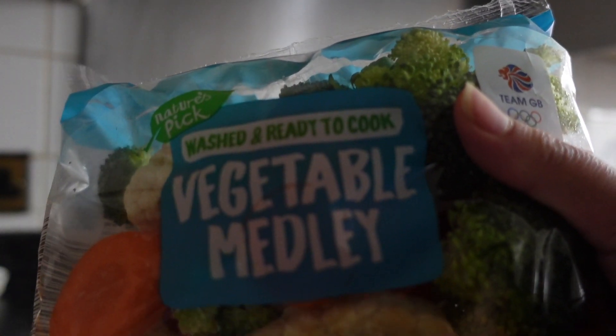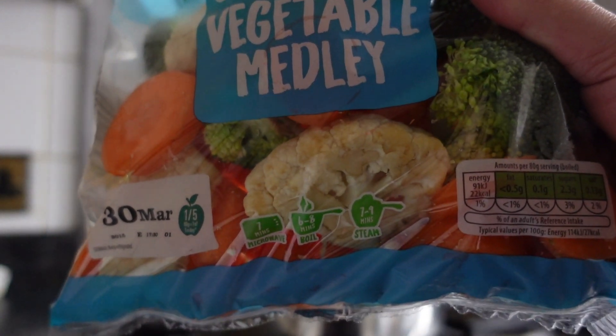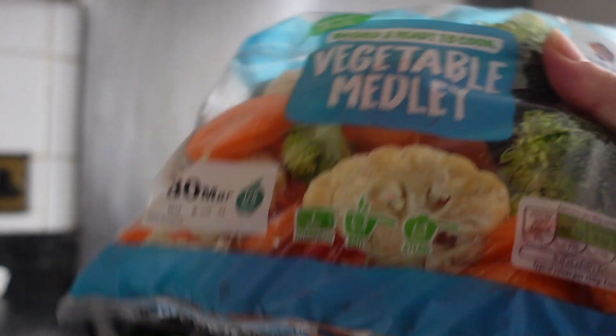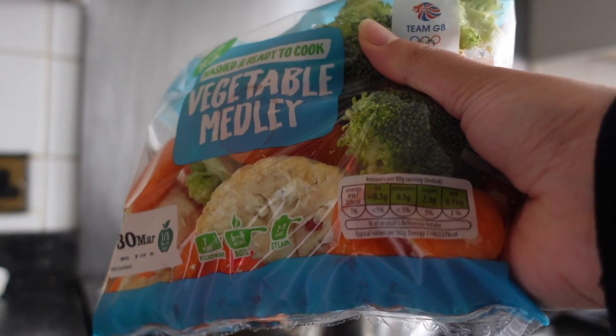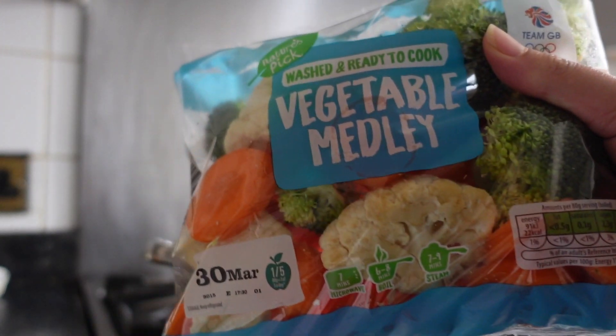To start off with, you need to grab your vegetables. I like to purchase these vegetable medleys — you can get them from any supermarket. They have a mixture of broccoli, carrots and cauliflower in small quantities, which is the perfect amount for us.